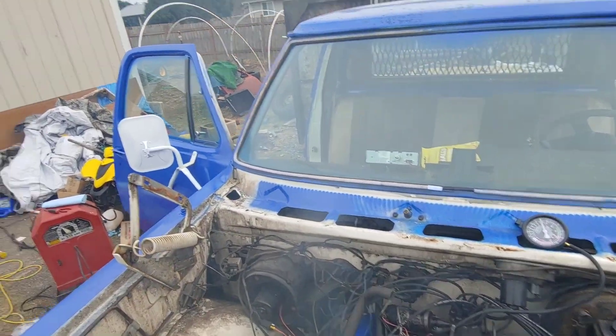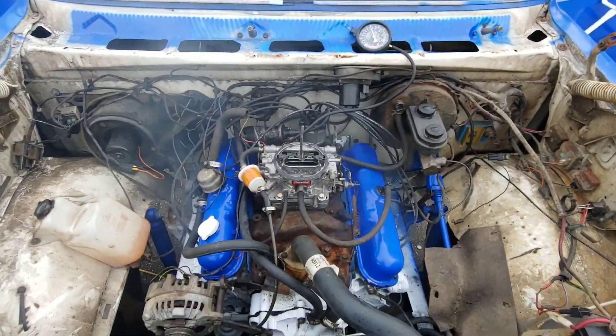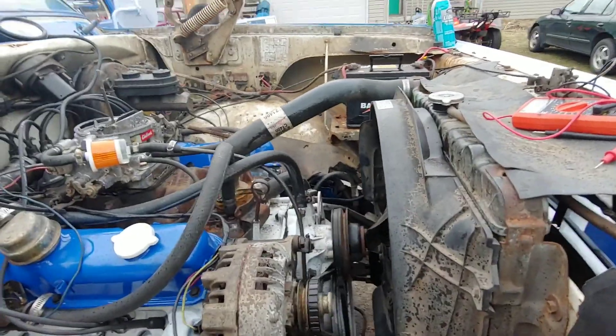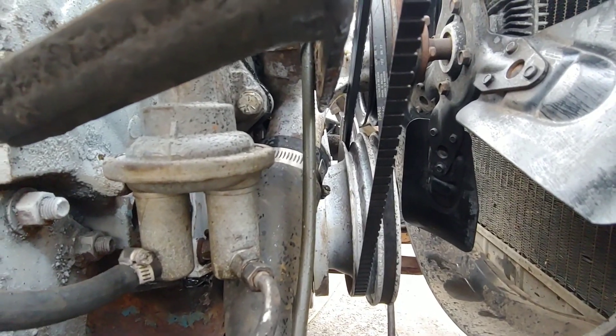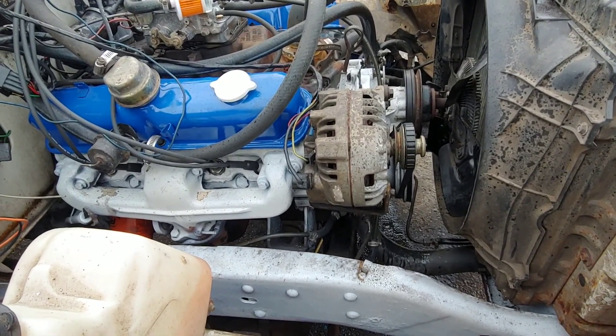Gotta turn the idle up a little bit. She runs! Well, sometimes you win, sometimes you lose when you try to reuse parts. Unfortunately, you can see the water pump is pissing out the weep hole. So now I've gotta tear it back apart and change the water pump.